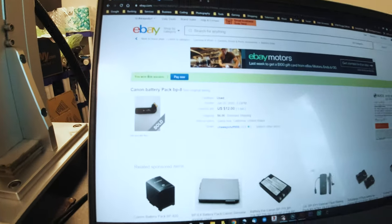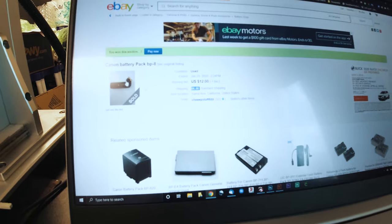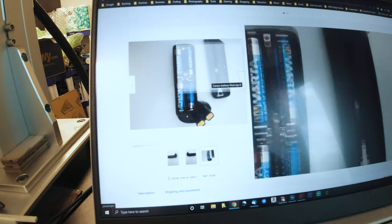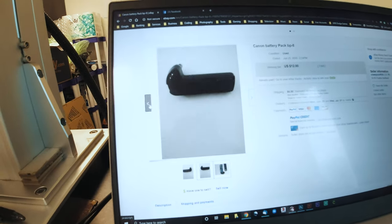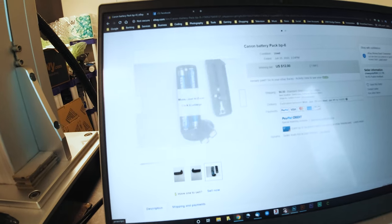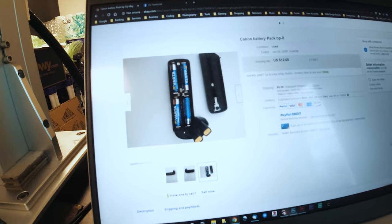We're gonna pay for that right now. That's $12 plus $6 shipping for this BP-8 battery pack right here. That's basically gonna let us put double A's in our Canon Rebel G. Super excited. There are not very many of these on eBay — I could only find the one — so I am stoked to get this. We're gonna pay for it right now and then wait for that to come in the mail.